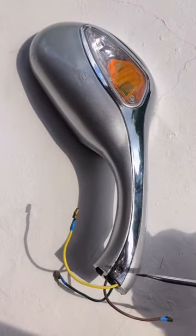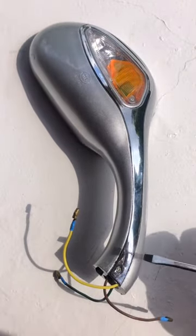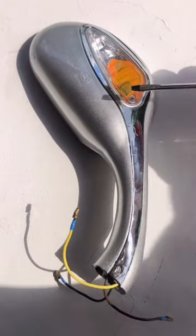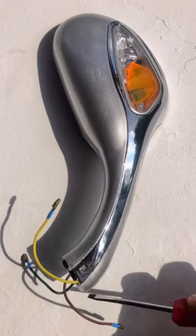This one is a Miro for a GY650CC scooter. It has one position light and one blinker light over here, and has three wires at the end.